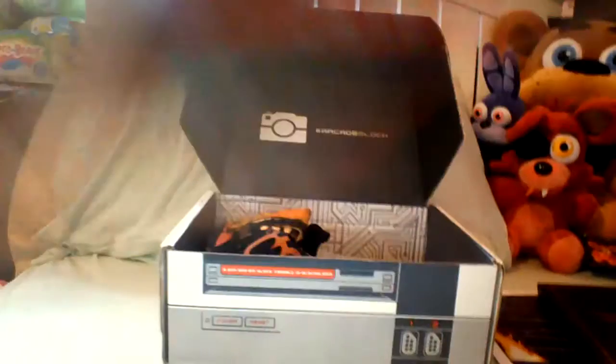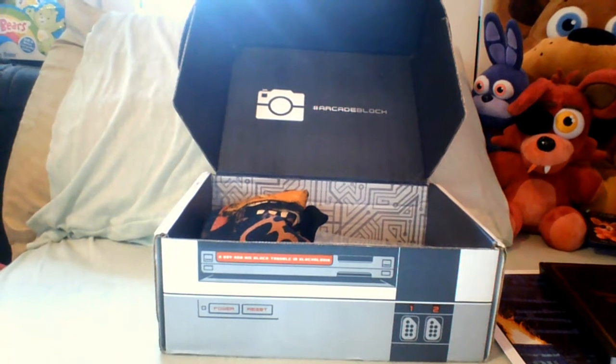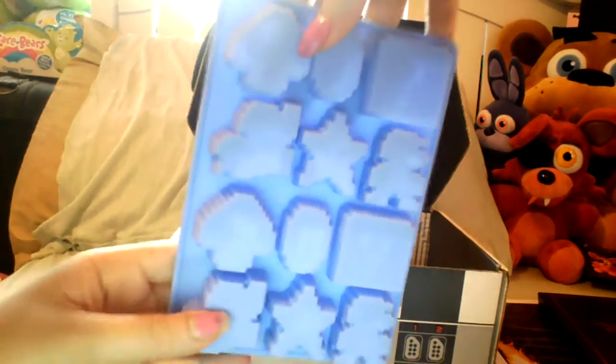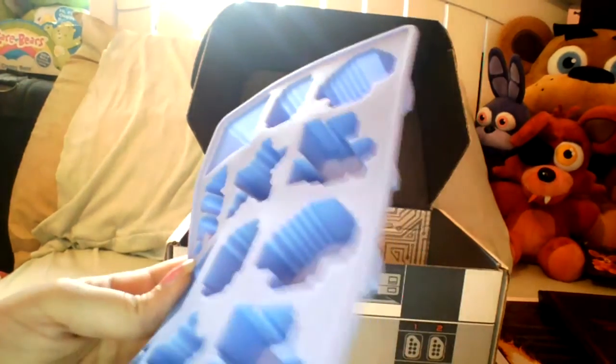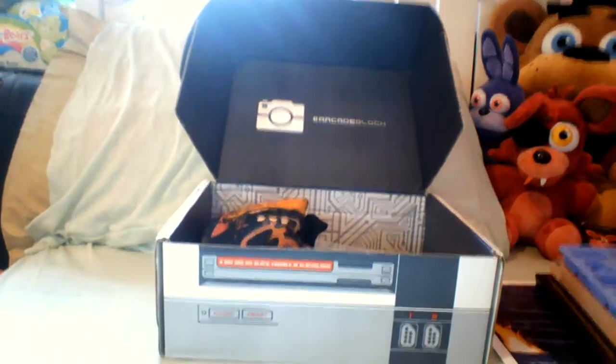The next thing we have is a Super Mario Bros ice cube tray, which is actually really convenient for me right now because my ice maker is currently broken. Let me pull it out — there you go. You can see the different little Mario shapes: there's Mario, the star, the question box, the mushroom, the coin, and a jumping Mario. That's cool and very useful to have in my house.